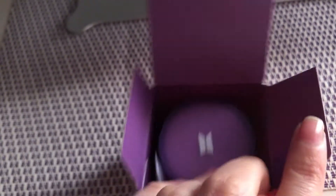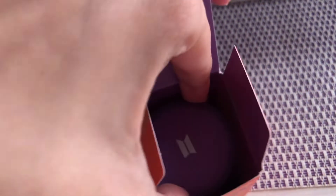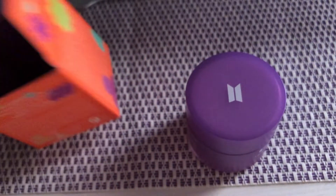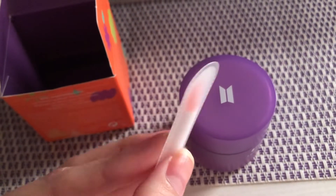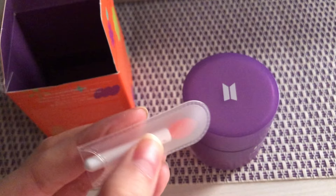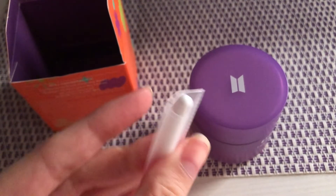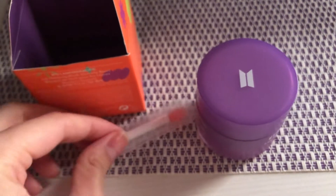Opening this up to see what it looks like inside — of course it's BTS purple. When you take it out, you have your little tack and then your applicator. I love that the applicator comes in actual thick, good-quality plastic.